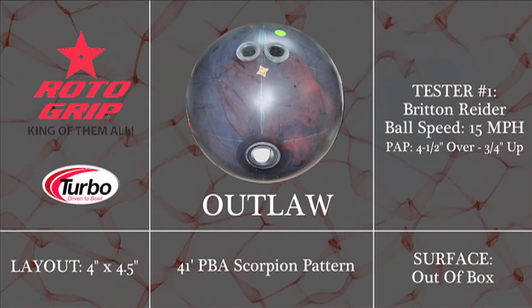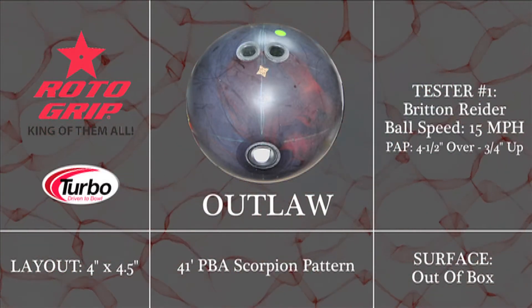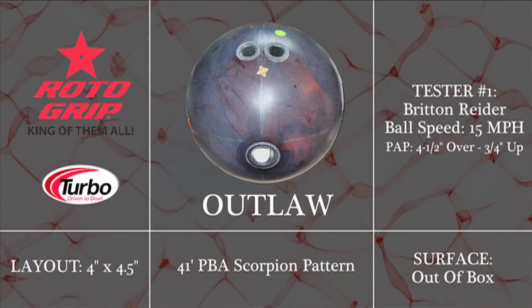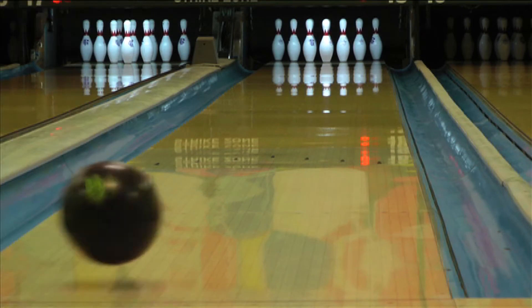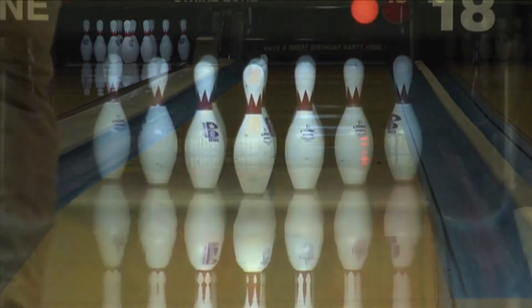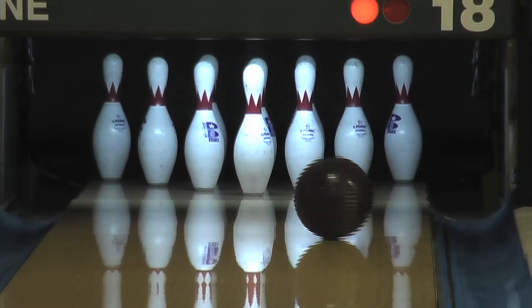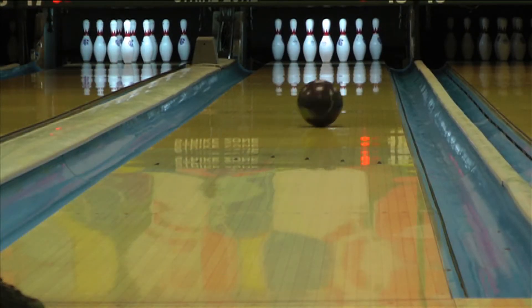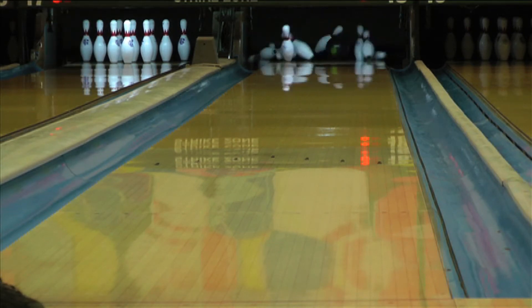Introducing the Outlaw from Rotogrip. The new Outlaw is a follow-up to the extremely popular Nomad Solid. This ball features the new Caliber weight block and a completely new cover stock blend called Inception. The 2000 Averlon finish on the Outlaw gives this ball the teeth to read any oil pattern you may see. The Outlaw reads the mid lane easily and maintains a smooth but continuous down lane motion.